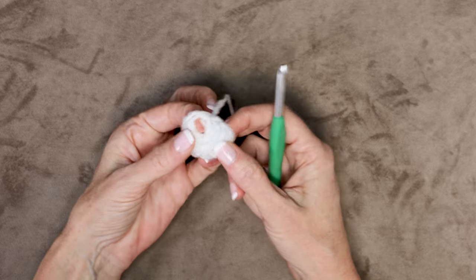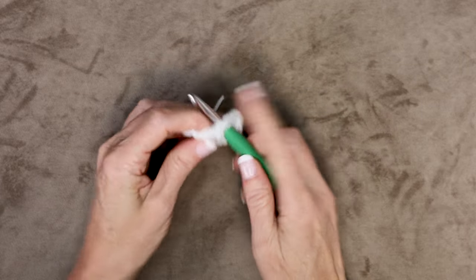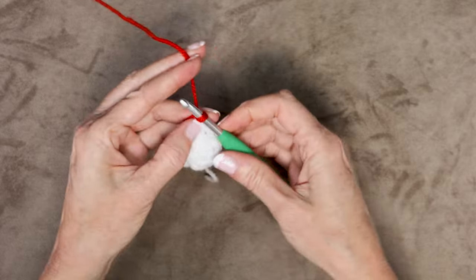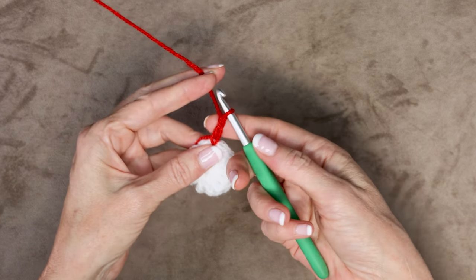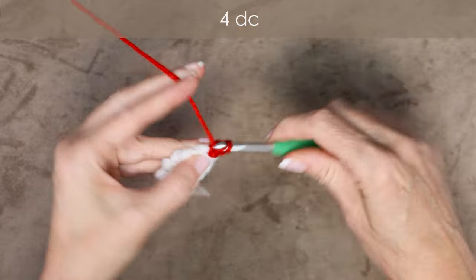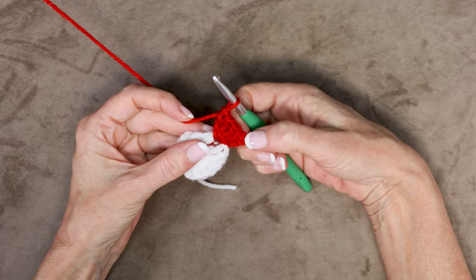To start round 2, we're going to go in between any of these stitches — just not near where our tail is, not right before and not right after. Pop your hook in between those stitches into the space. Loop your popcorn color or petal color on your hook, bring it through, and slip stitch with both strands to join. Drop your tail, holding it along the top edge of your work. Chain 2 — that counts as our first double crochet. Wrap your yarn and enter that same space: 4 double crochets, for a total of 5 including our chain.